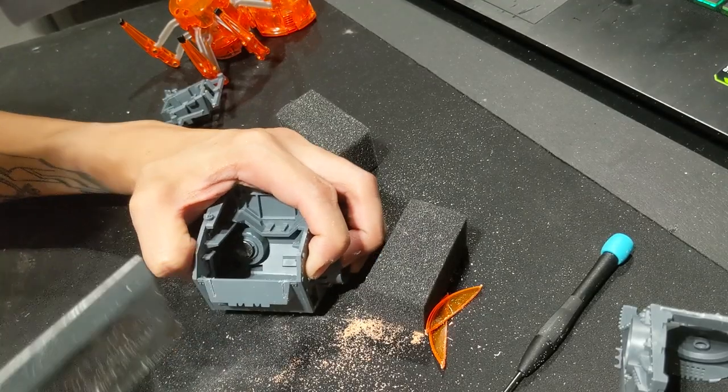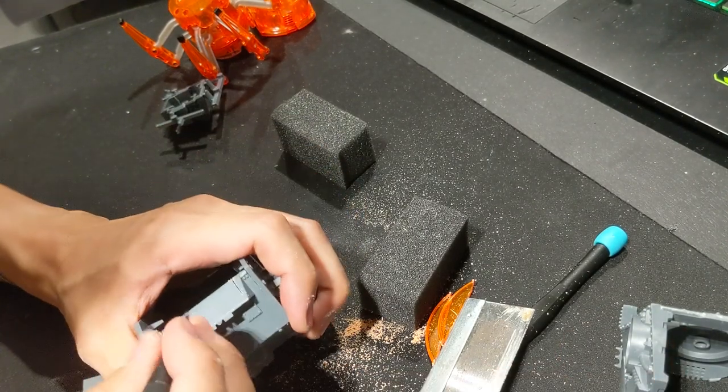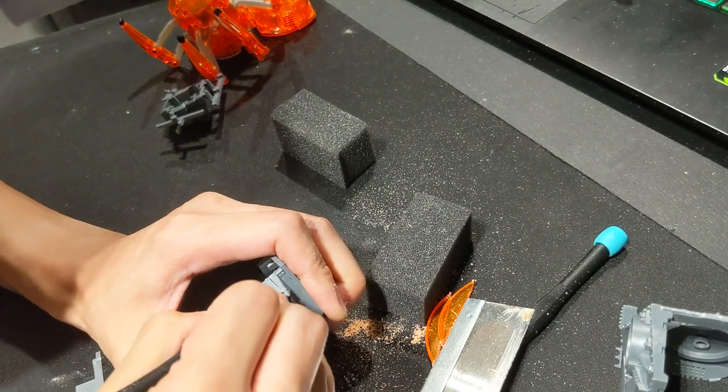I remove the bottom by scoring it with the tip of a screwdriver — you'll see me score the plastic here so that I can quite easily snap out that section.